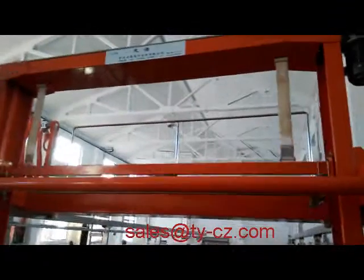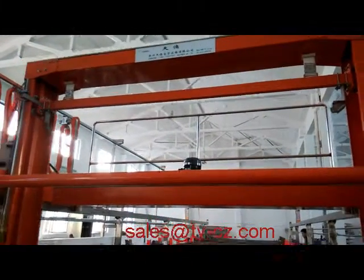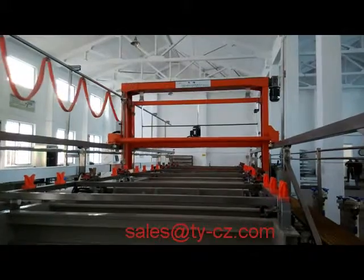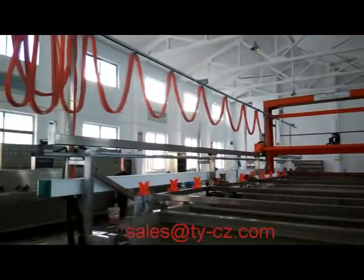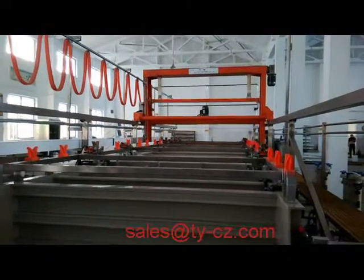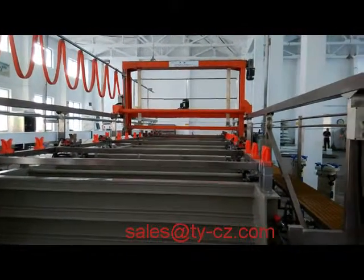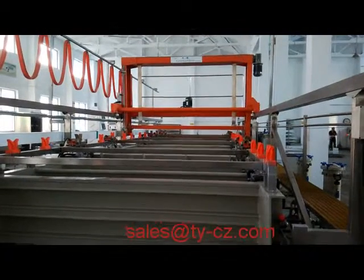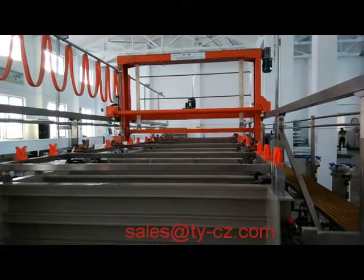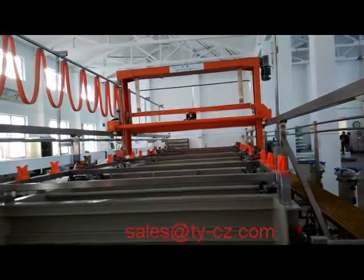Hi, this is Changzhu Chen Yi Electronic Equipment. This is the Auto Copper Plating Line. There are four tags for copper plating, and the temporary stop is for the plating setting.